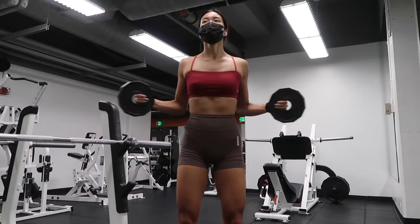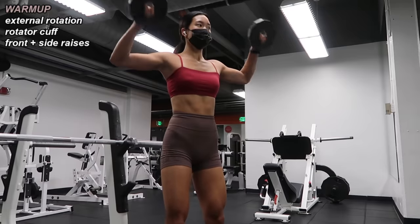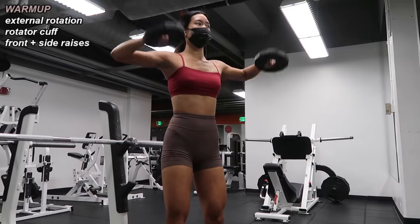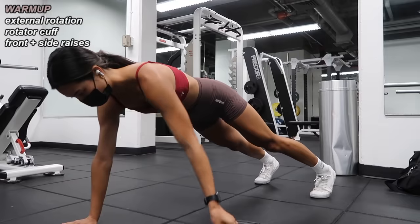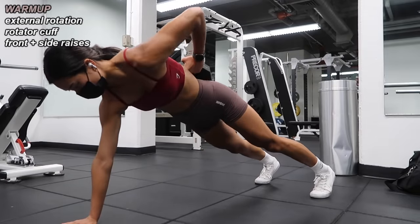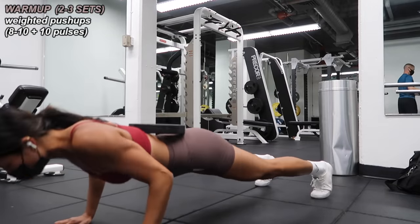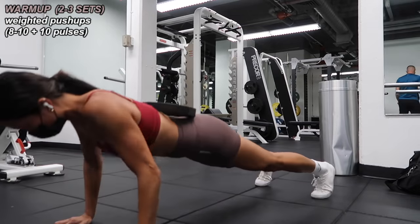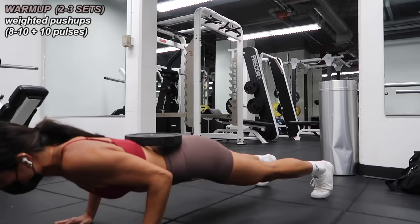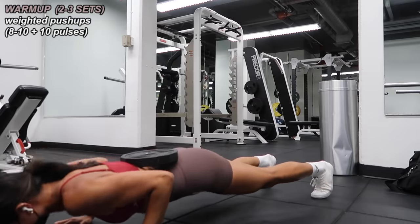I finally decided today was going to be a push day — hitting chest, shoulders, and triceps. This is how I typically warm up for an upper body day: I grab five pound plates or dumbbells and go through some movements, always just doing what my body feels it needs. Another part of my warm-up today were weighted push-ups — I placed a 10 pound plate on my back and did about 8 to 10 push-ups followed by 10 pulses at the bottom. I did this two, maybe three times — which was plenty because it had my upper body on fire before even getting into the workout.